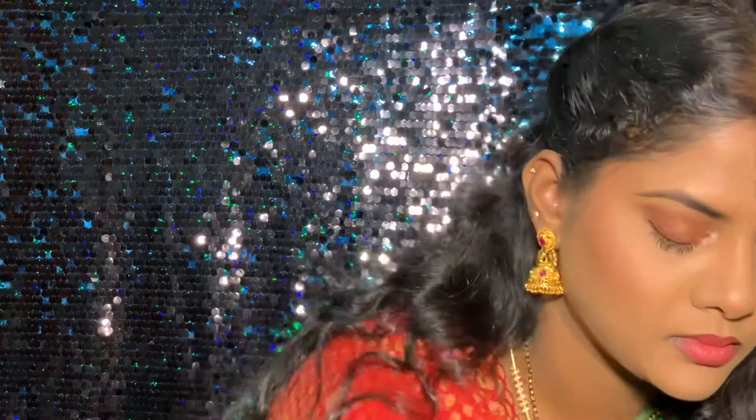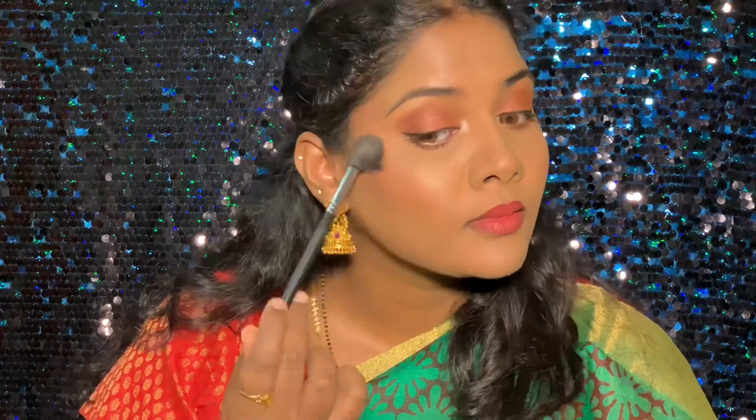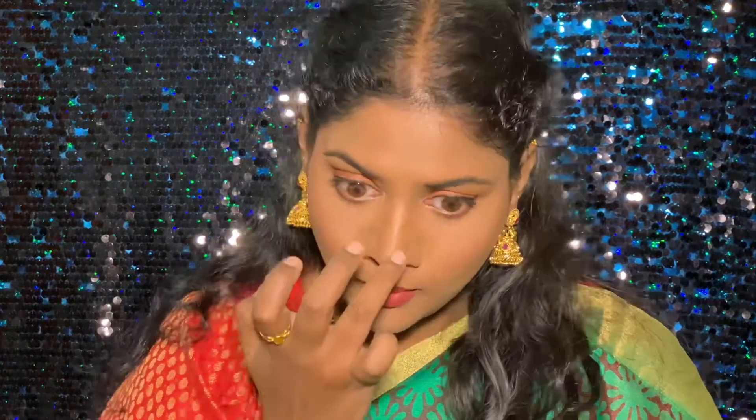For my blush I'm using the MAC blush in the shade Fever — my most favorite blush ever because it's so true to my skin tone, just the perfect blush. For my highlight today I'll be using the MAC Skin Dimension in the shade Golden. Just adding on some more highlight to the chin, cupid's bow, and wherever I feel the light hits on my skin.